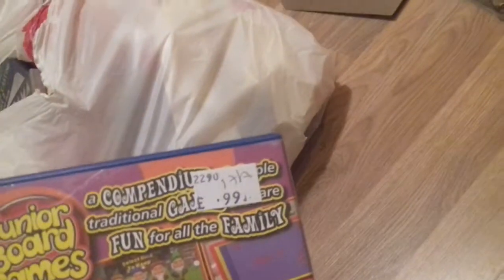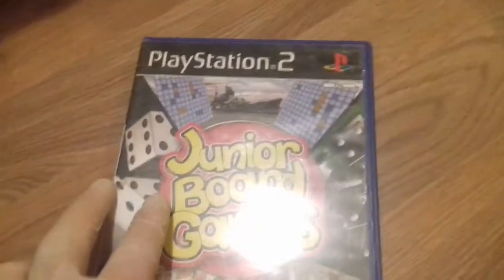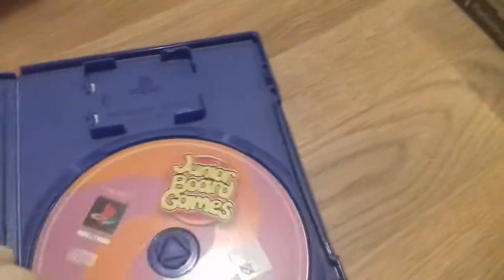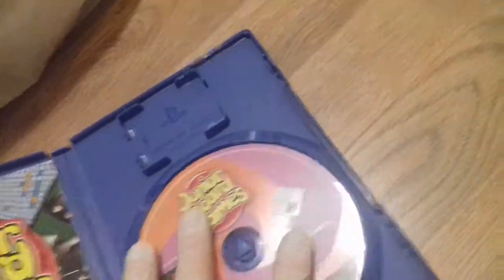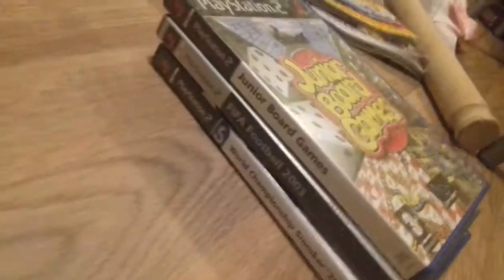Junior Board Games for the PS2 — cool, I never really knew they made a game like this. One to four players — wow, that's really cool. Let's open it up. Yes, it's in there! It's even got the manual. Junior Board Games for the PS2. The condition is not bad — it's got a few scratches but that blue background on the back of the disc always seems to be good condition normally. Free PS2 games so far — excellent, that's what I wanted to see.